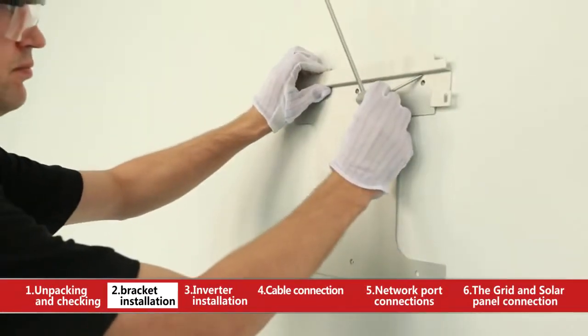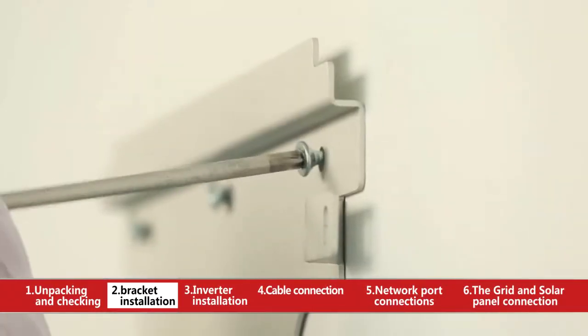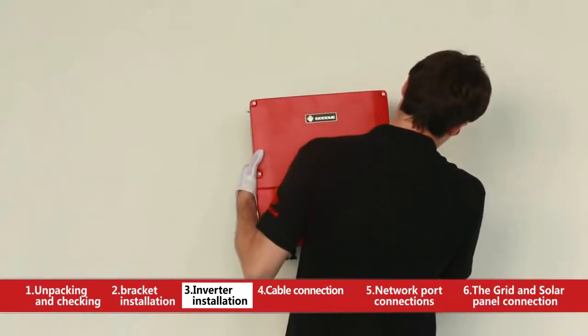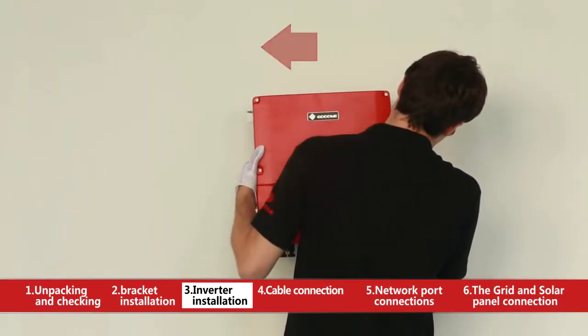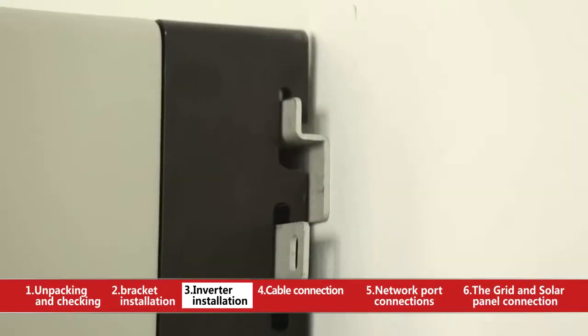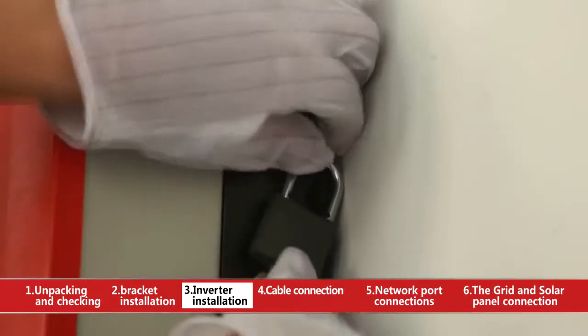The height of the inverter depends on the user's convenience to read data. Place the inverter on the wall-mounted bracket as illustrated by the arrows. Check if the hook is assembled in place. Install the anti-theft bracket as illustrated and choose a proper lock if necessary.